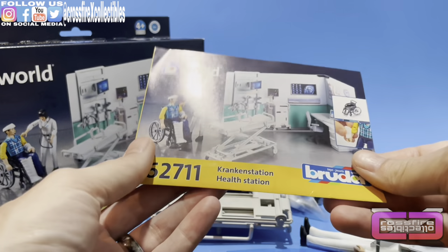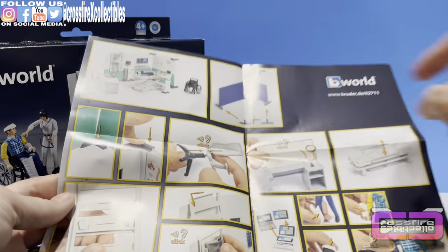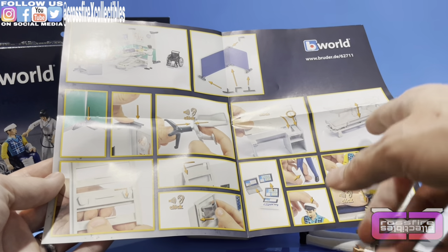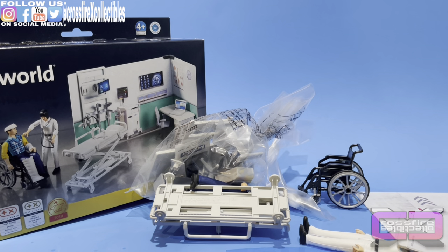Here you have your little instruction booklet. Let's open it up fully — it's going to show you putting together some pieces. It's pretty much like a click and play set. We'll leave this open and off to the side just in case.